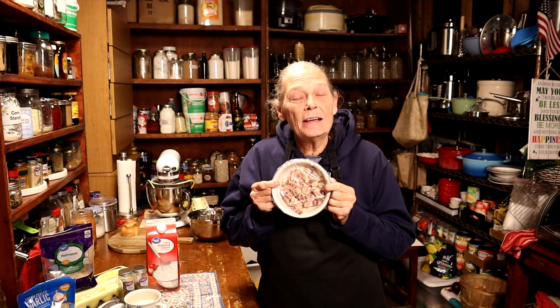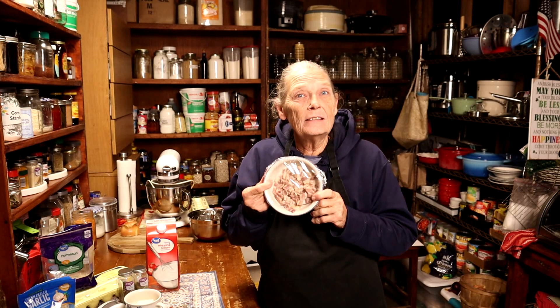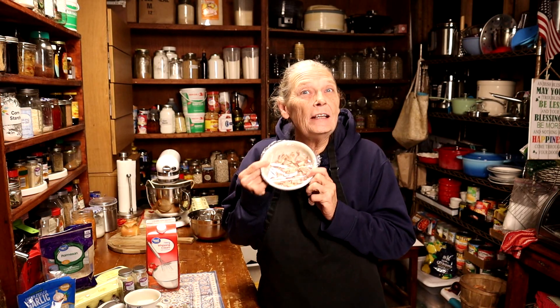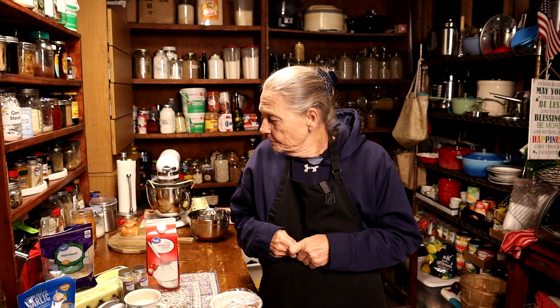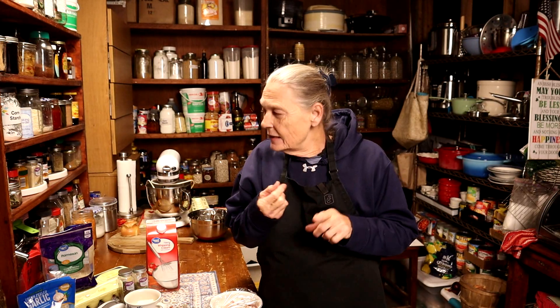Hey there, welcome to my kitchen and welcome to our channel! Today I had no idea what was for dinner till I opened the fridge. The first thing I found was some little slices of bacon — I cut up a whole pound for Thanksgiving and didn't use it. I also have a ton of eggs because my chickens haven't stopped laying. So with bacon and eggs, we're making spaghetti carbonara — so good, so easy, totally inexpensive!